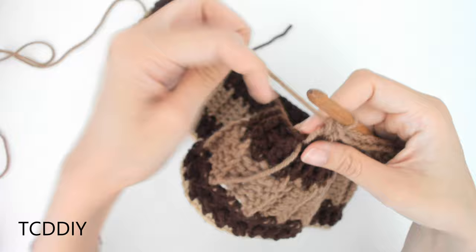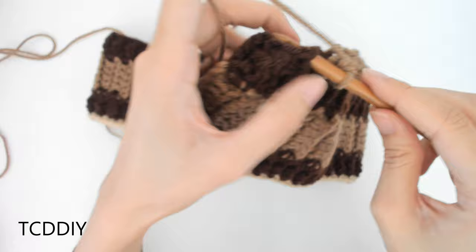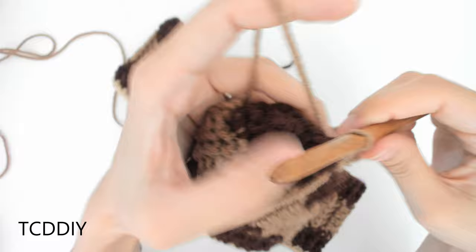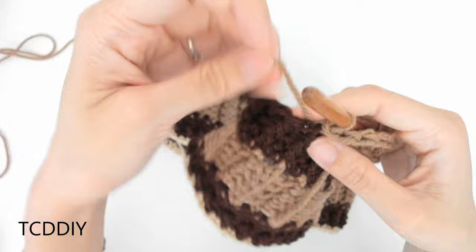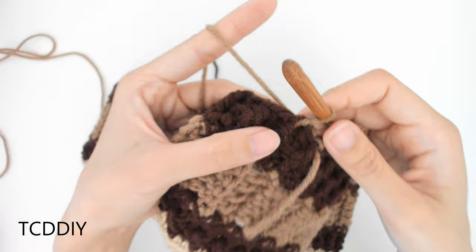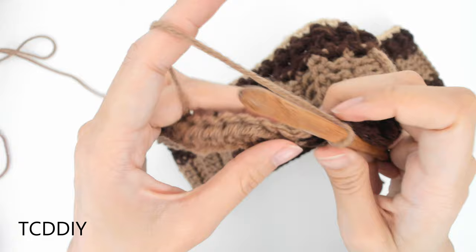Since we're now working along this side, we're going to count up two loops — one, two — and we're going to slip stitch into that second loop. Insert here and over, pull through everything. That is our first loop. But since these are half double crochets, we're going to be alternating between slip stitching up one loop and counting up two loops. Since we counted up two loops, now to work our way up to the next row, we're just going to slip stitch up one. Once we have that, we're going to flip our work and then go in with back loop half double crochets.